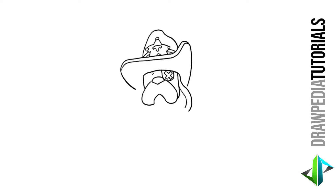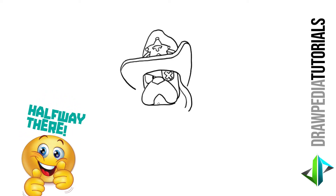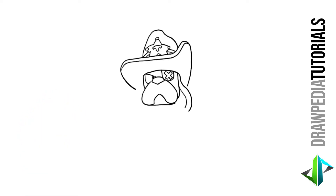For his left eye above the nose in the middle point, I'm gonna draw a diagonal line upwards to the left. Curve line downwards on the left side of that ending point and turn back to the right. Inside of the eye, I'm gonna draw a long oval shape on the left corner. Below his mouth, I'm gonna draw a curve line across at that point.